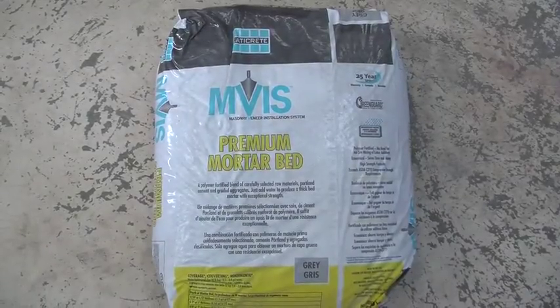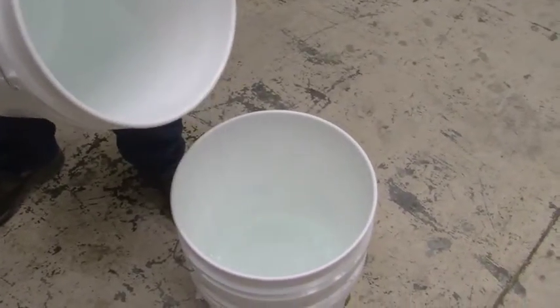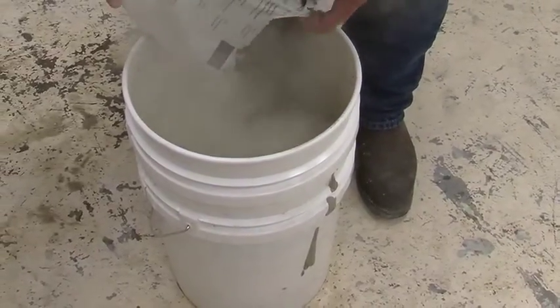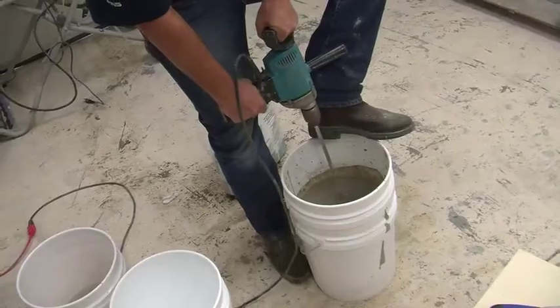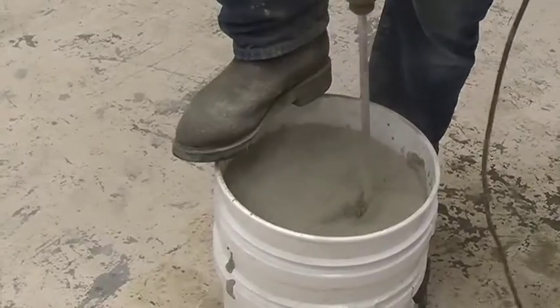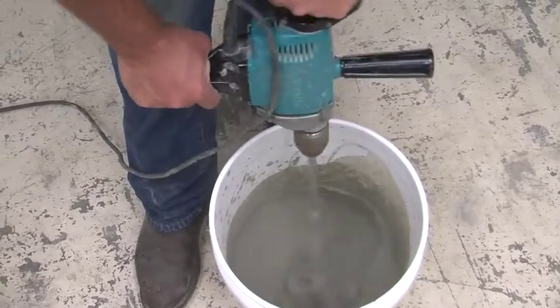Mixing Laticrete Premium Mortar Bed: Start with about 5.5 quarts of water in your bucket, then add about half the bag of mortar. Using a slow speed mixer, mix it up, add the second half and mix again. Add small quantities of water until the final mix reaches a smooth, trowelable consistency.